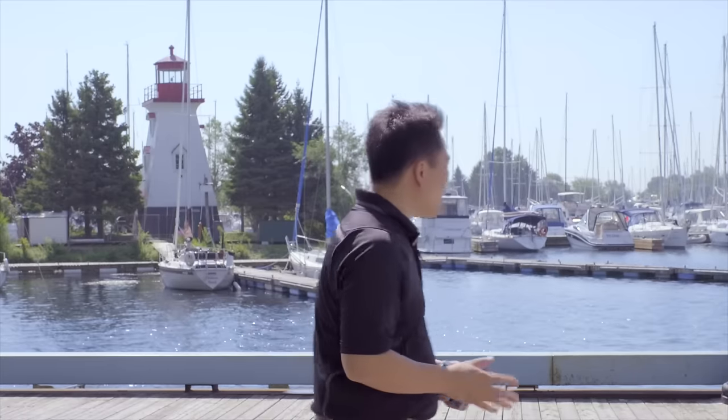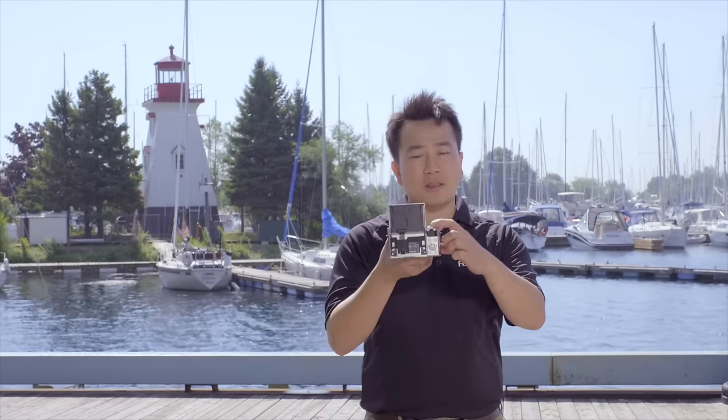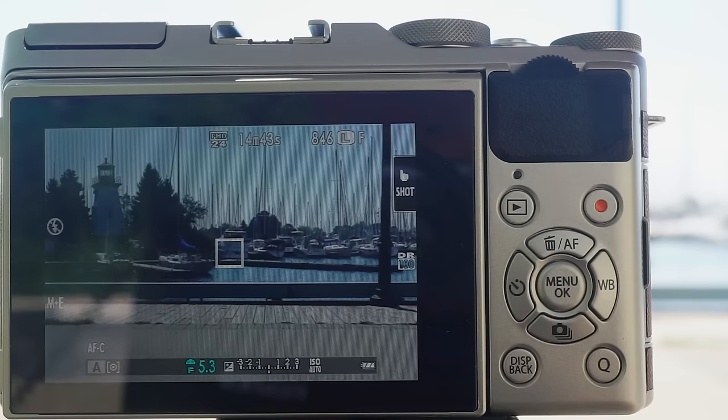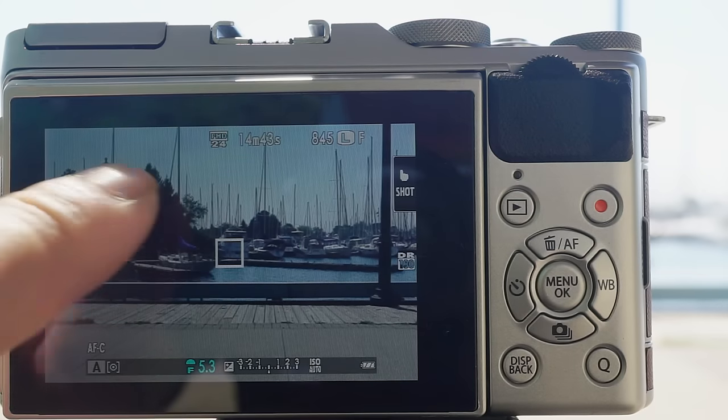The X-A3 has a great selfie feature. It uses a 180-degree tilt LCD screen — when you flip it up, the screen automatically inverts so you get a proper view of yourself and the background for the perfect selfie. It also enables face detection and eye detection, not only for focus but also for proper exposure on the face. You can also use the command dial on the back as a shutter release button for a steadier grip, so you don't risk dropping the camera.